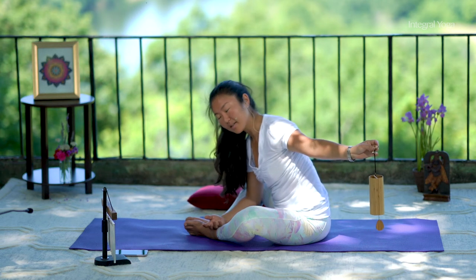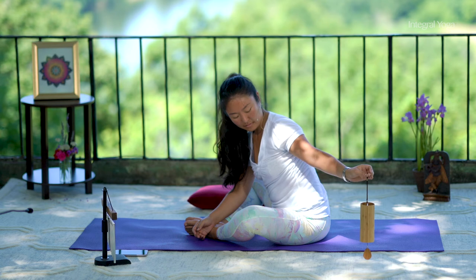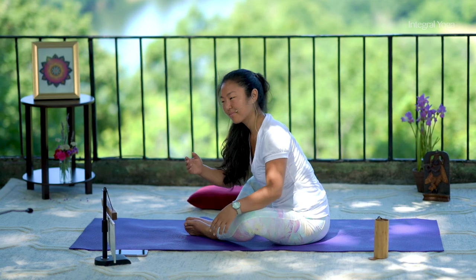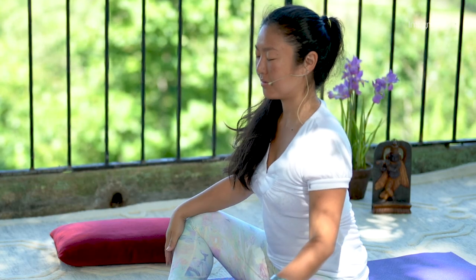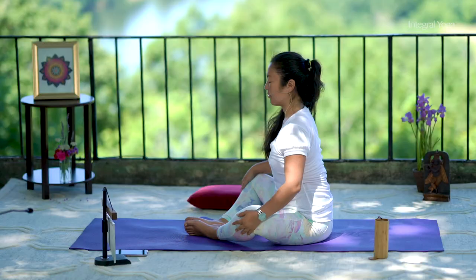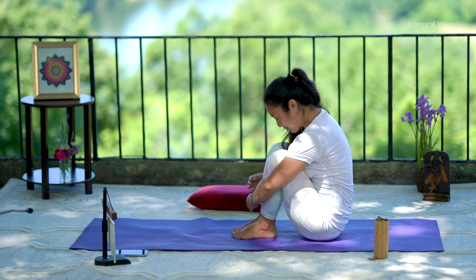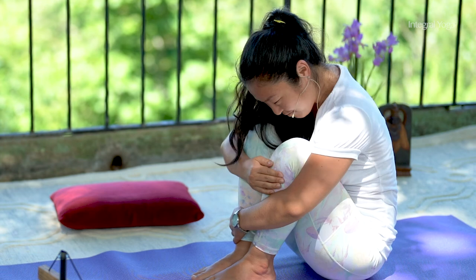Take one last deep, full breath. And very gently begin to raise the torso. Pause for a breath or two. You can use the hands to bring the knees together, give the legs a big loving hug with gratitude and appreciation. And if you can reach, you may give your knees some loving kisses.